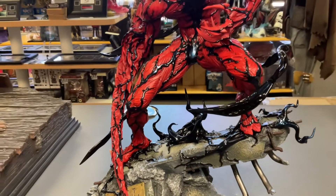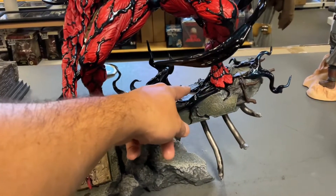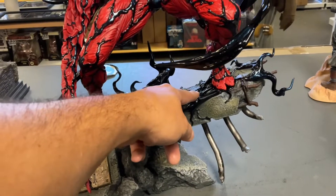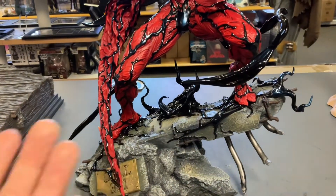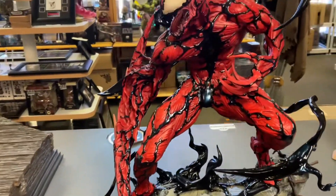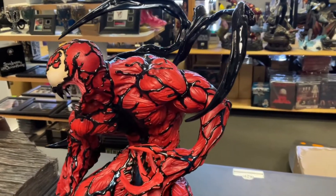Nitpick number two: the statue does have a slight wobble to it — now it could just be mine. Easy fix though — you can put something underneath it, and it might just be my copy. That's it, that's all I got, but everything else is really beautiful.